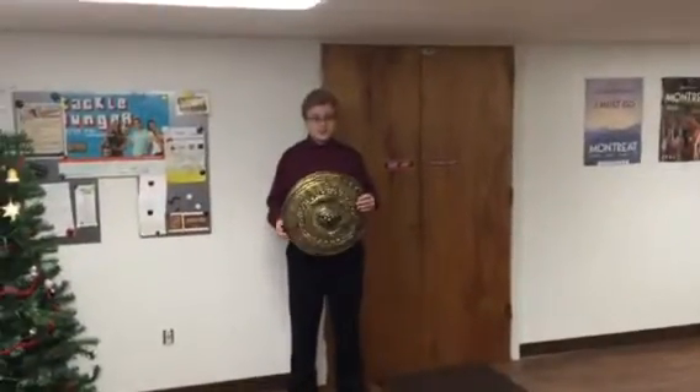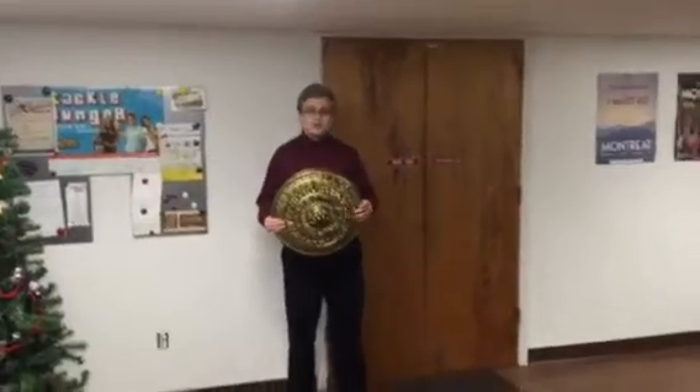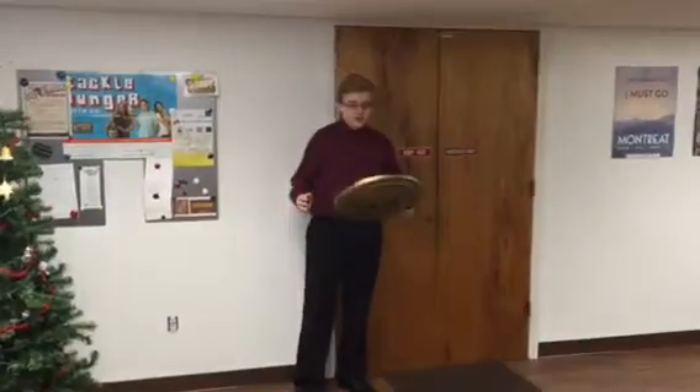Hi guys, my name is Chris and this is episode 2 of How Far Can You Punt That? Last episode we punted a pillow — it just ended up a failure, hit the ceiling, just not good.